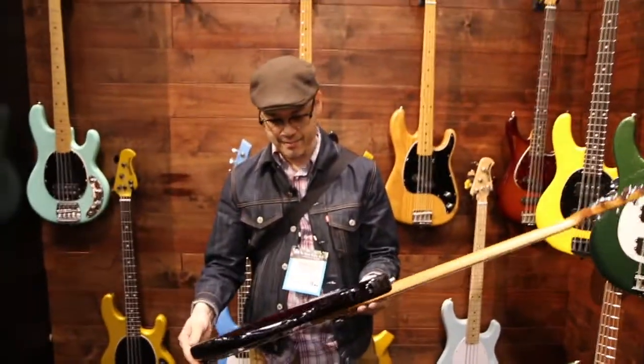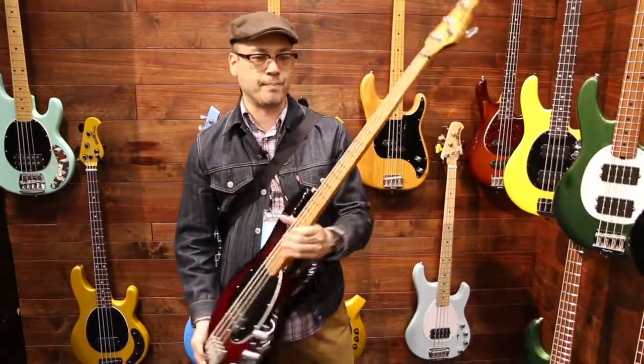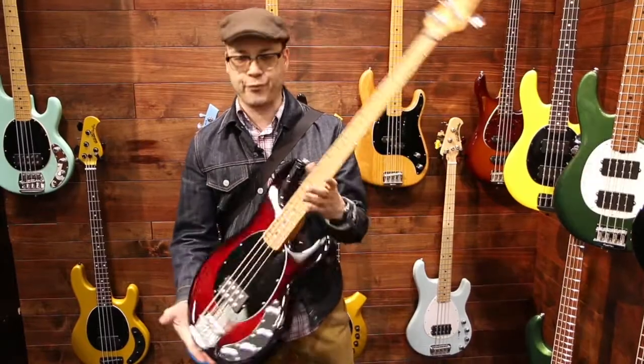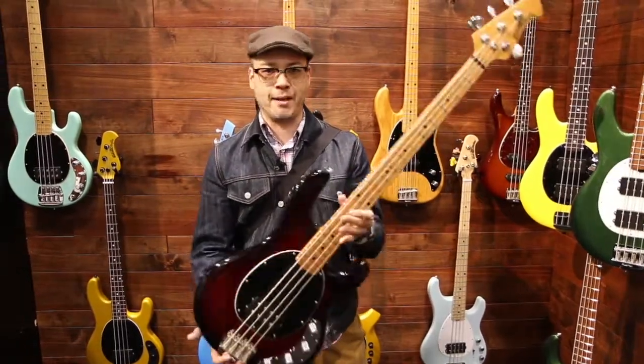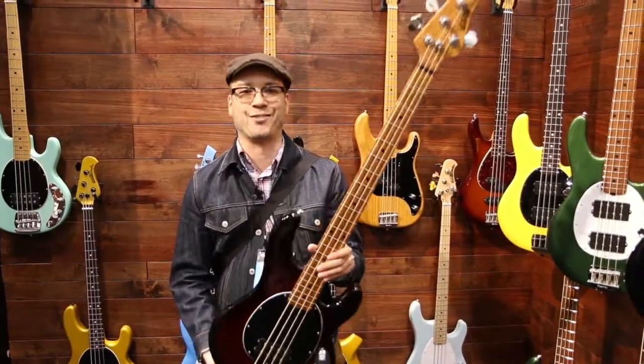I just really like this red sparkle burst — it's a gorgeous bass. Some nice changes at Music Man, just freshening up the line. Everybody loves the Stingray bass and these new ones are going to be absolutely beautiful. Tom Lee Music at NAMM 2018, thanks for watching.